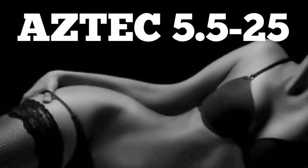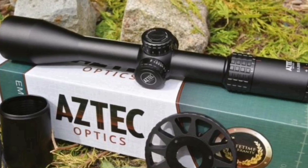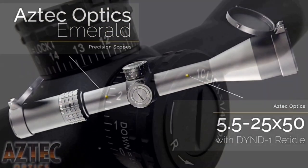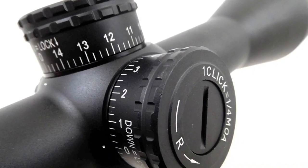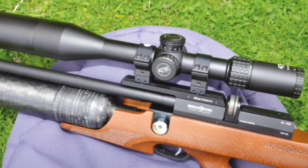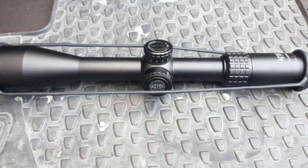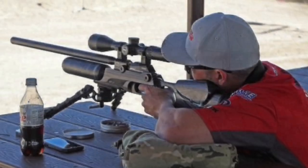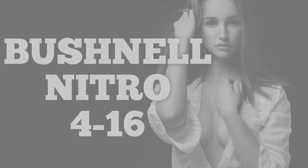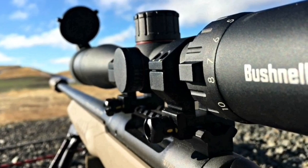The Athlon Argos BTR 5.5-25. The only shortcoming is that at the very top end of the magnification — like a lot of scopes in this price range — the image gets a little fuzzy. Think of it as a 5-20 that tracks perfectly with a killer crosshair. Here's a picture of my buddy Shane Keller using one at EBR — if it's good enough for him, it's good enough for anybody.